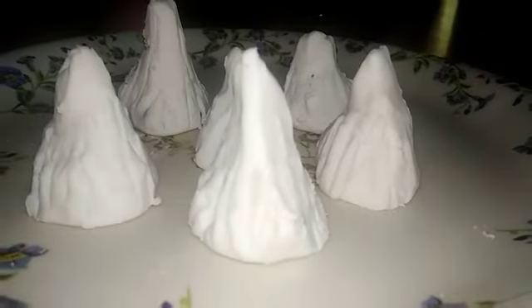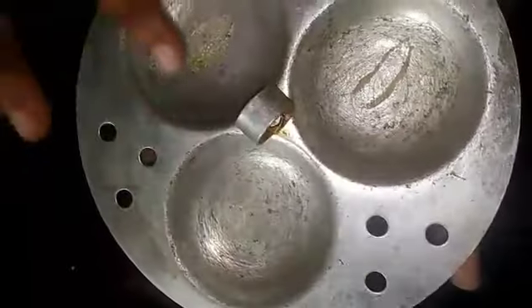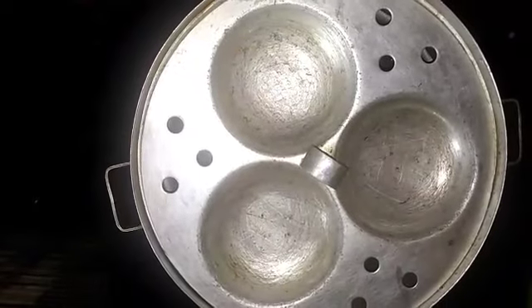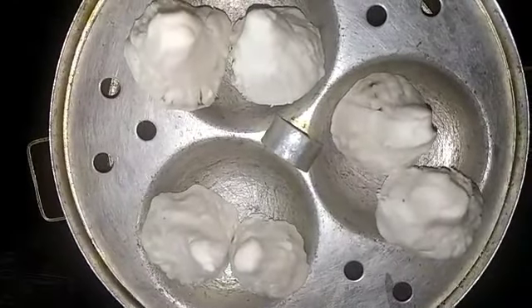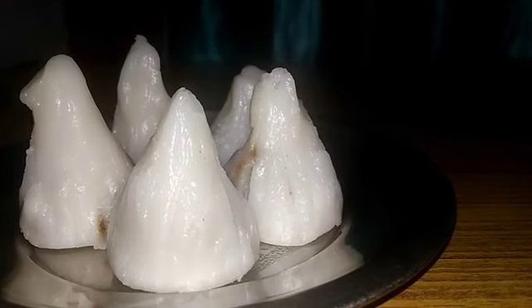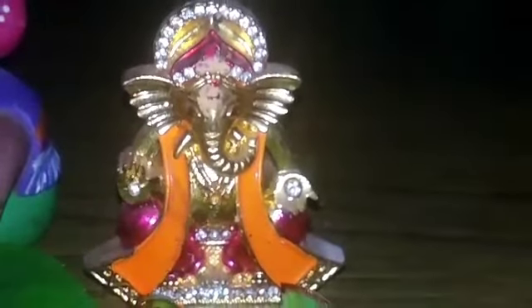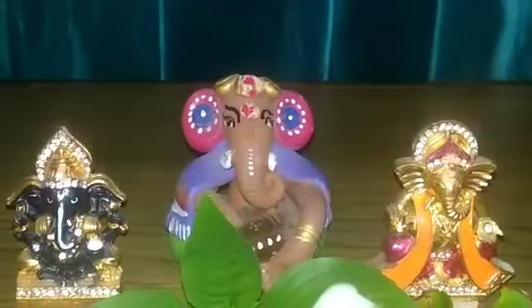Now we are going to make all the Kozhukattais. We are going to make a simple fork spoon design. The next step will take about 10 minutes. Now the Kozhukattais are ready. We have about 30 minutes total.